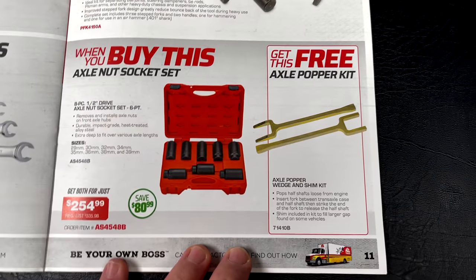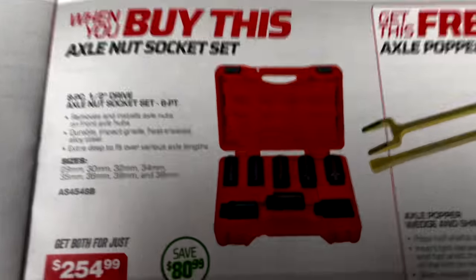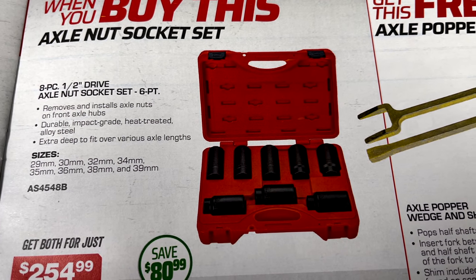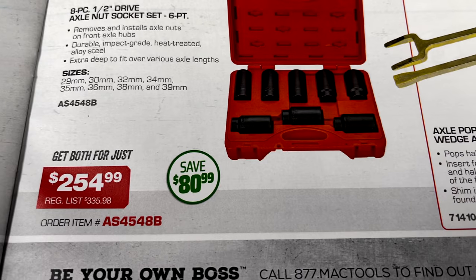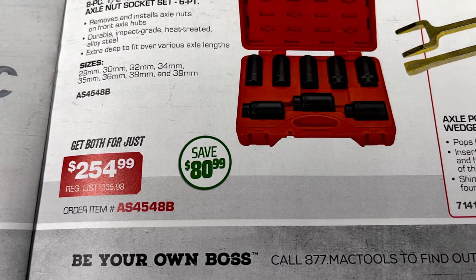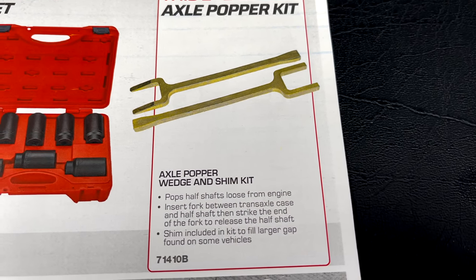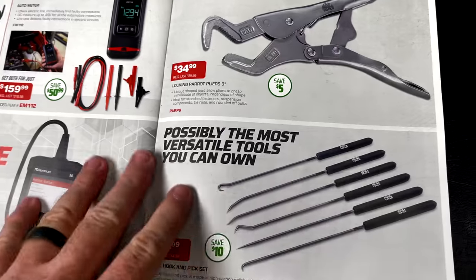When you buy the axle nut socket set, you get the axle popper for free. It's the eight-piece half-inch drive six-point axle nut sockets — 29, 30, 32, 34, 35, 36, 38, and 39 — for $254.99, saving $80.99. You get the axle popper wedge and shim kit for free. Pretty good deal if you need axle nut sockets.